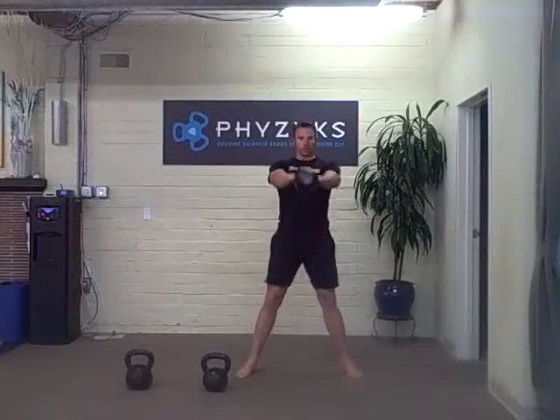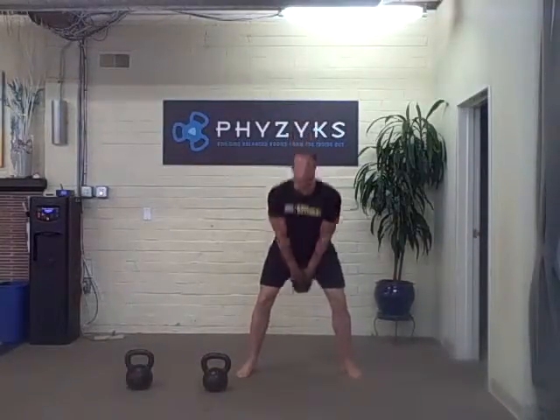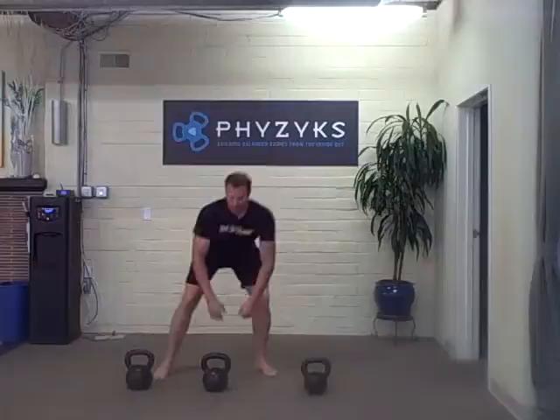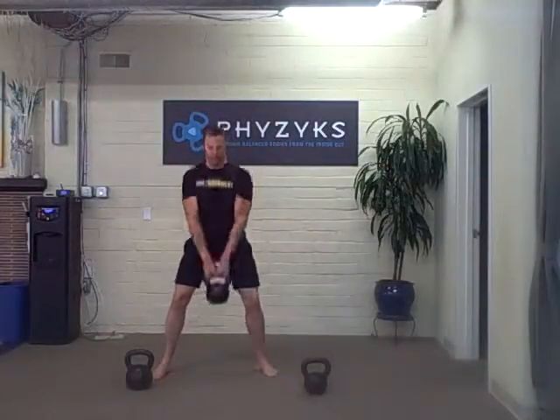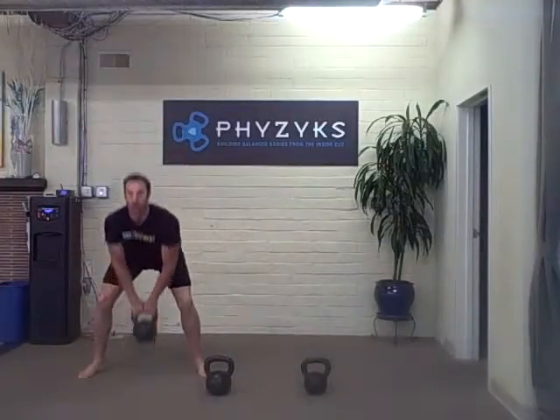Grab this one — light swings, 11 swings. Medium, 11 swings, and then heavy, 11 swings.